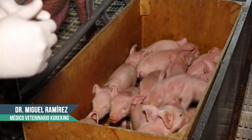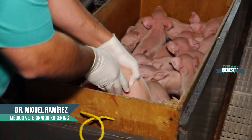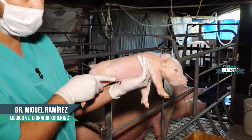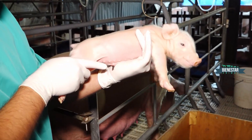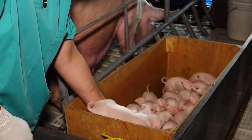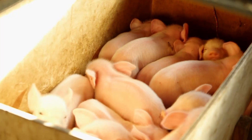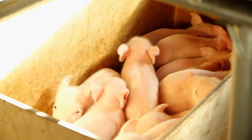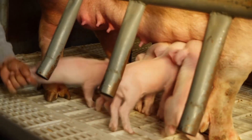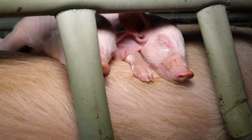El corte de dientes y lo que hay que atender siempre es el cordón umbilical, que es uno de los factores predisponentes para enfermedades. El cordón umbilical tiene que cortarse. En este caso el cordón ya se cortó y ya está seco, pero es importante por las bacterias que suben vía ascendente y se instauran a nivel de articulaciones, causando posteriormente problemas como poliartritis.